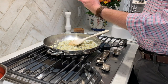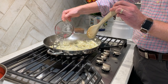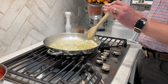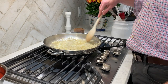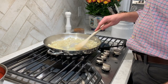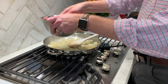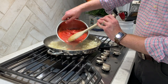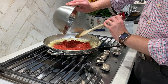Now comes the time for the magic — we're gonna add in our cup of vodka. Stand back! I've lost some olfactory nerves over the years doing this because there's a whole lot of alcohol that's gonna come out. It's been about five minutes and you can see the sauce has really reduced.